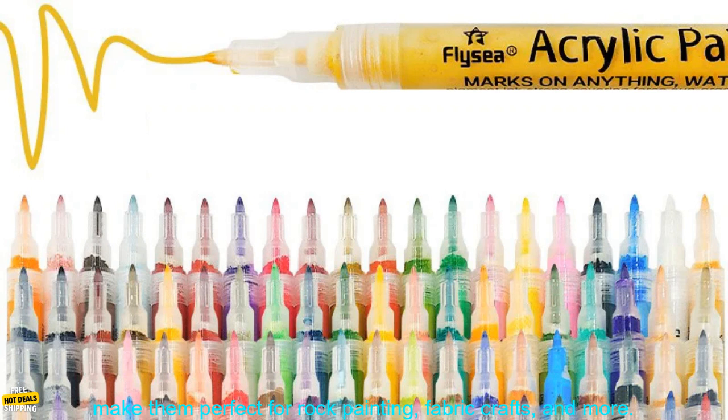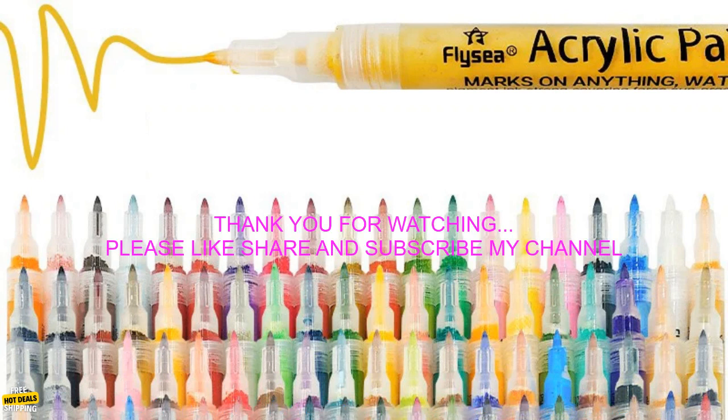These acrylic paint marker pens are a great choice for a variety of projects. The long lasting formula, fine and medium tips, and water-based non-toxic formula make them perfect for rock painting, fabric crafts, and more.